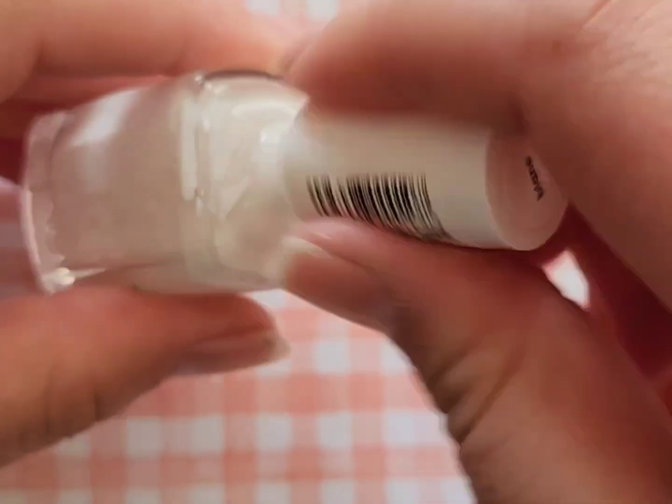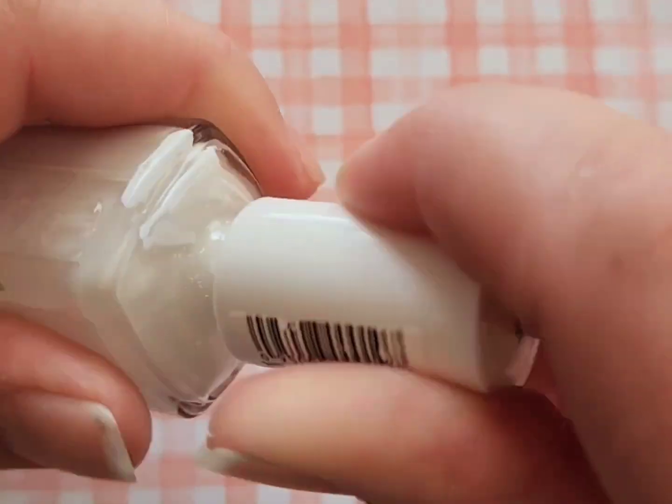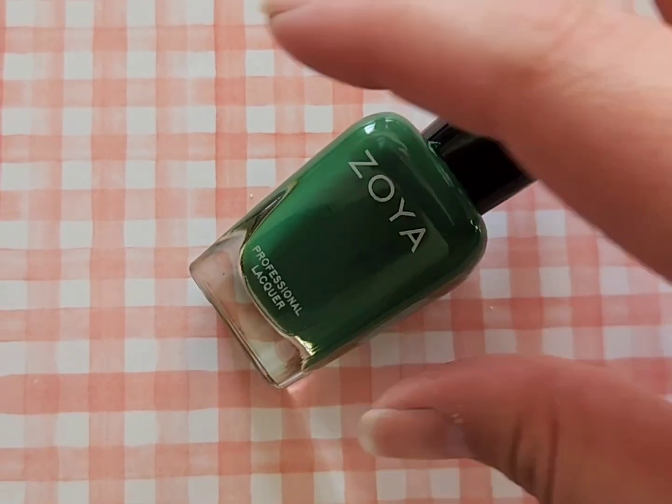Next up is Essie Blanc, which is just a standard white nail polish. I use white nail polish a ton — whether it's for detail work, stamping, or as the background for something. I always have multiple bottles of white nail polish in my collection just because I use it so much.